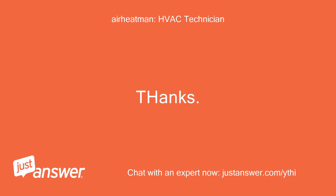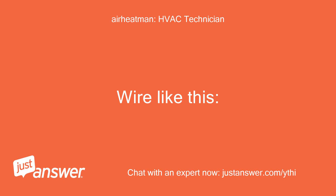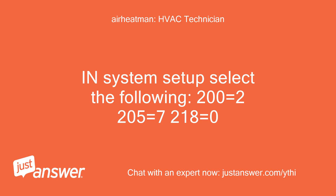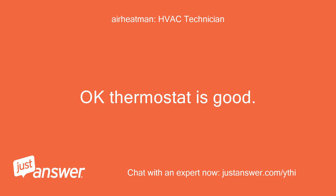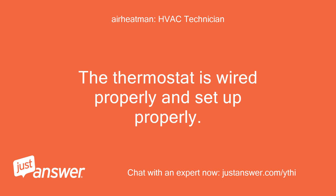Thanks. Give me a second. Wired like this. I did that and the fan doesn't come on. In system setup select the following: 200 equals 2, 205 equals 7, 218 equals 0. Correct — settings are right. I have done everything properly so far. Thermostat is good, you can close it up. The thermostat is wired properly and set up properly.